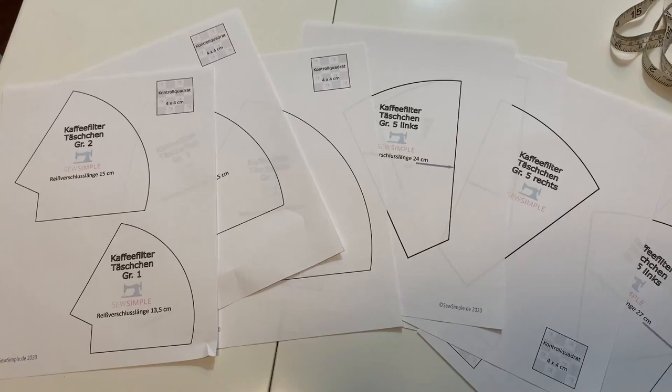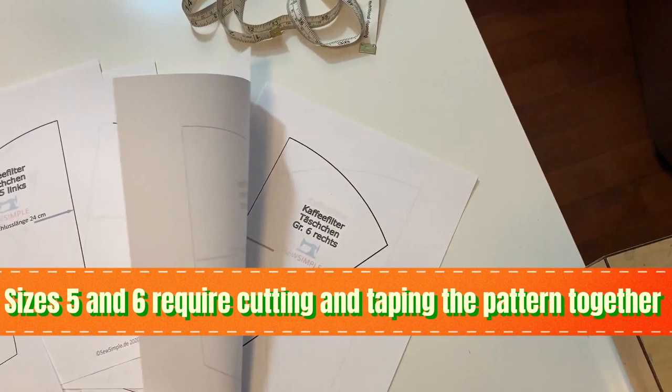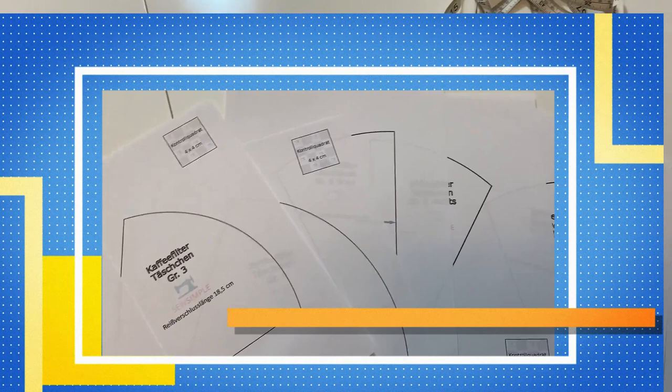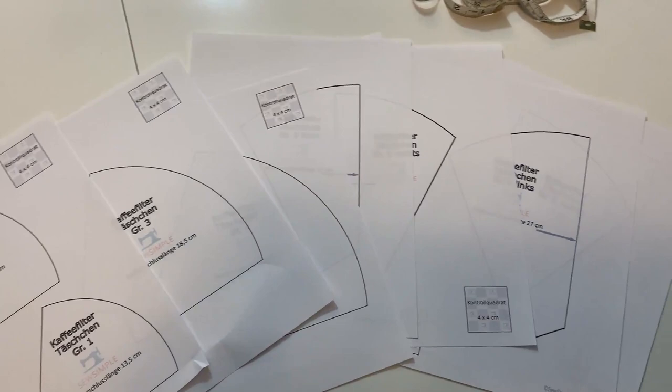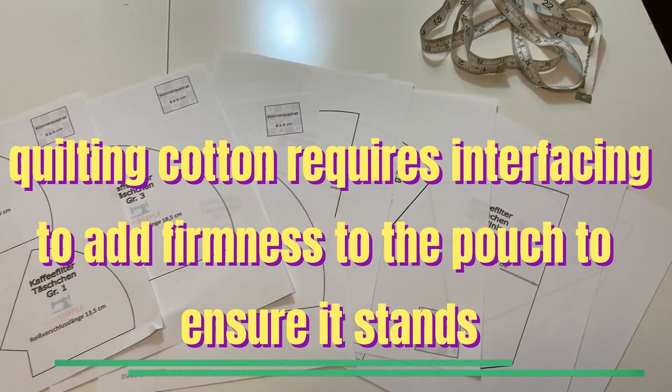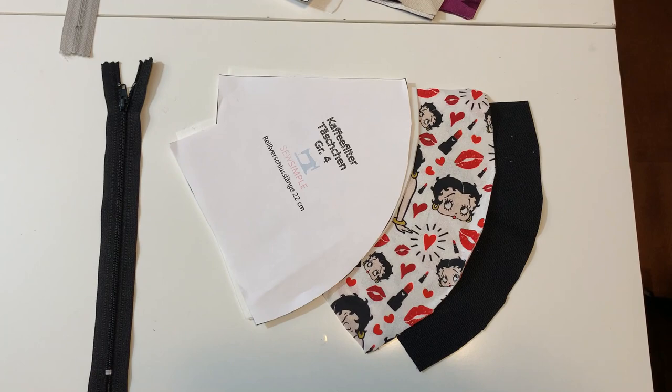The translation of this is the coffee filter pouch, and they have all different sizes with grade one being the smallest and going all the way through to grade six. You're going to cut two of the lining and two of the exterior fabrics. If you're using quilting cotton, you want to make sure that you use an interfacing like an SF-101 or maybe a fusible fleece — something that's going to give the bag more firmness and weight so that it will stand up.